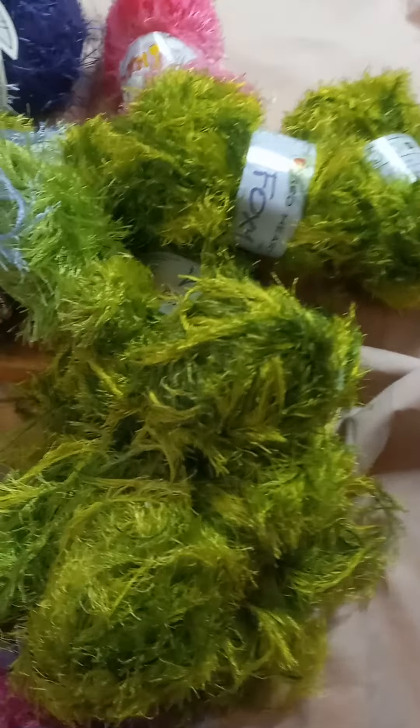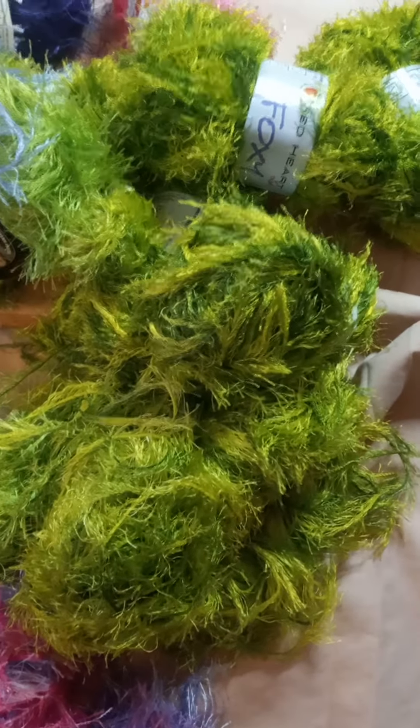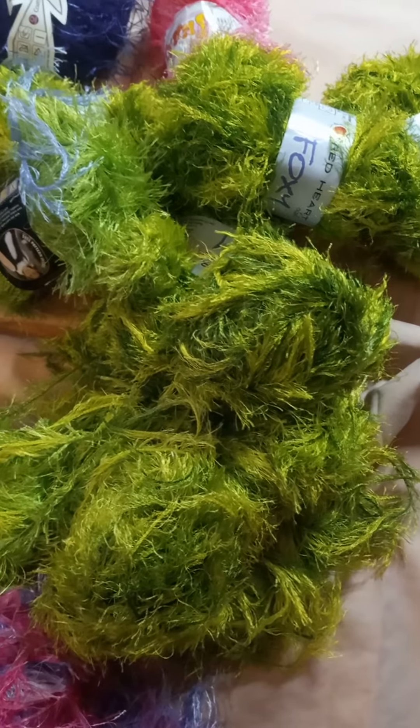We're going to do a video with this camera because it will show the colors better. You can see a big difference between this camera and my cheap whip cam that I definitely need to get an upgrade on. So anywho.